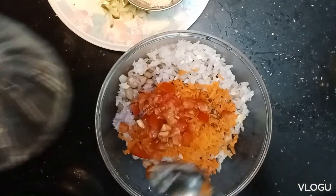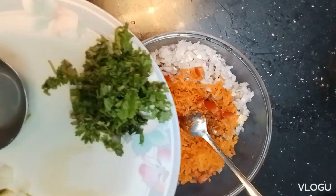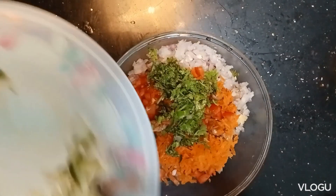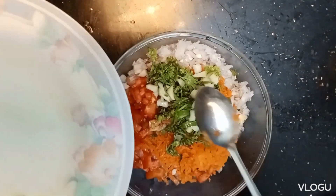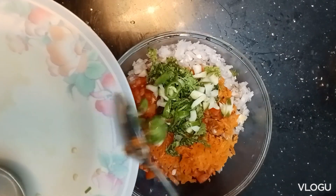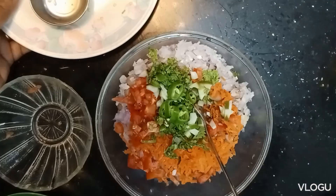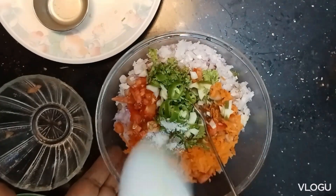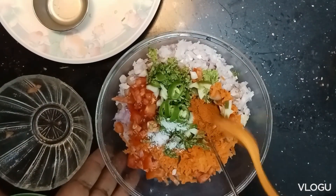Let's take a small piece of mango and add it. We will add lemon juice. Add 1 cup of juice and 1 teaspoon of salt.